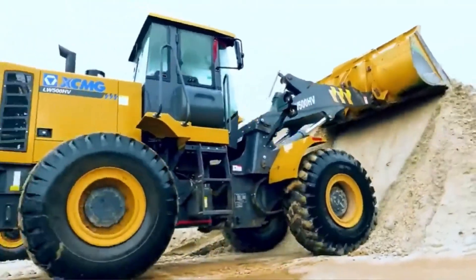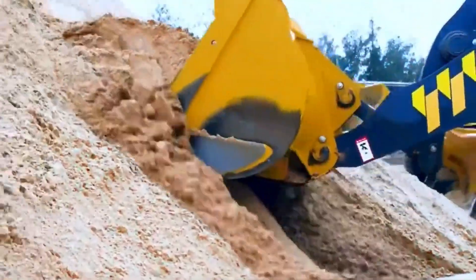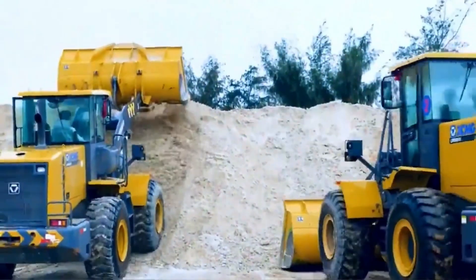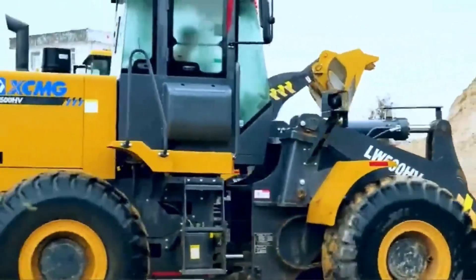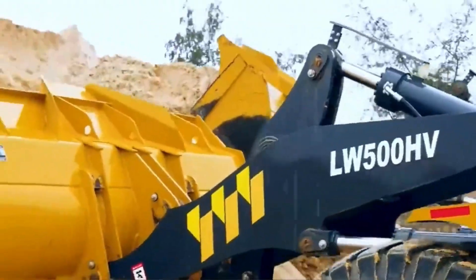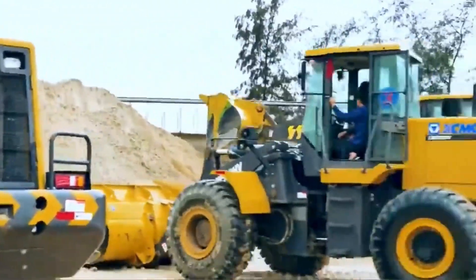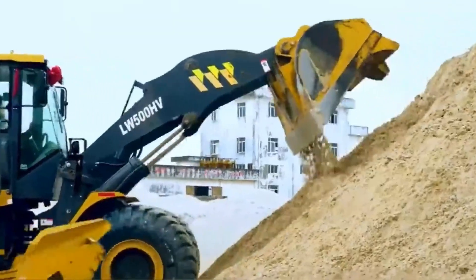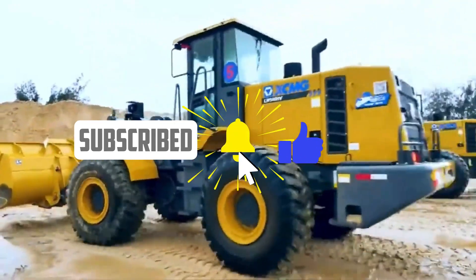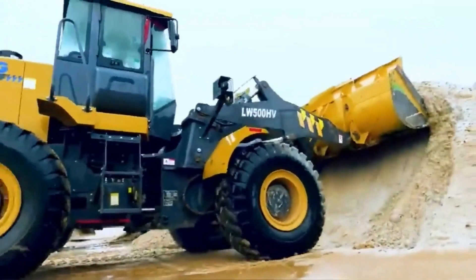In this article, we'll provide a comprehensive guide to operating a front-end loader, a powerful and versatile machine used in various industries. We'll cover everything from performing a pre-operation check to mastering advanced techniques like digging and grading. Safety is our top priority, and we'll provide tips such as using personal protective equipment and being aware of your surroundings. By following our guidelines, you'll feel confident operating a front-end loader safely and productively. Join us as we explore the basics of front-end loader operation in detail.